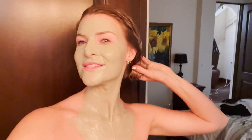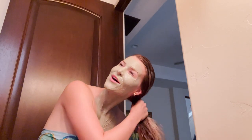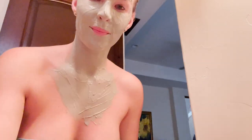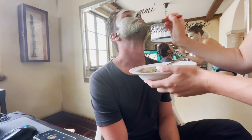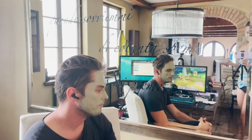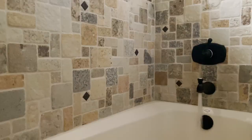I'm gonna add the other Olaplex to my hair. And then I'm gonna go convince Luke to let me put the mask on him while he's working. I'm all masked up. Let's go take this upstairs and see if Luke will let us do it to him. Can I do this to you while you're on the phone? Yeah. Bye!